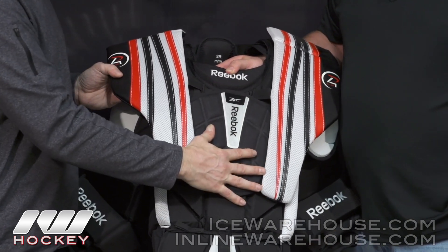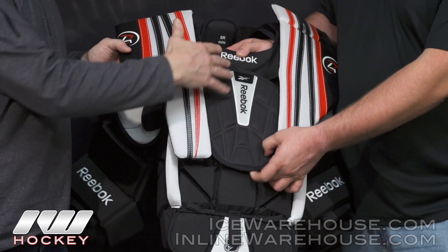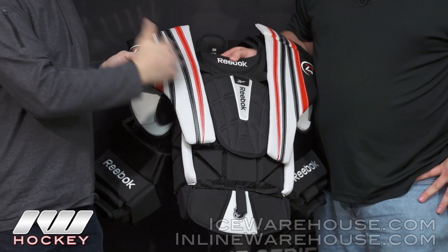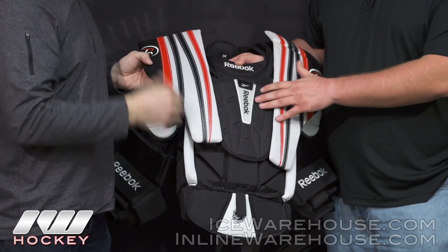We also have a nice big piece in the sternum protection to make sure you have that extra coverage. When your shoulder wings are a little on the outside, we want to make sure you have that extra protection on your sternum.